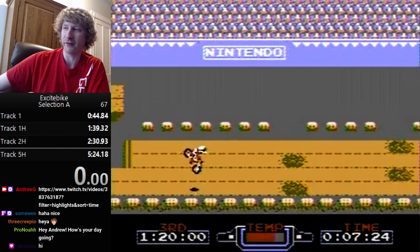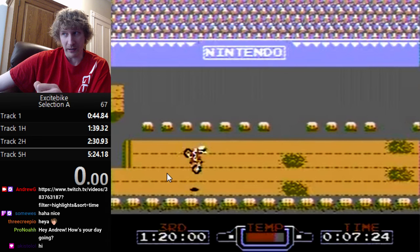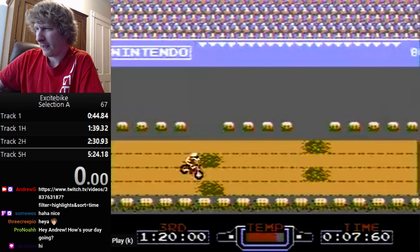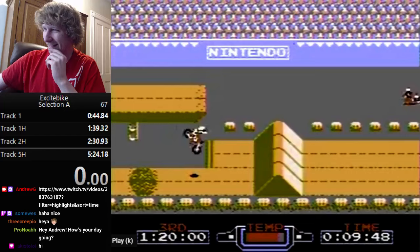I switch lanes down at the bounce so my bounce is as high as possible. So basically: do the highest jump possible by switching a lane down, then when you bounce, press left, then hold right and down to bounce as high as you can again. Then just hold right and you won't crash after the bounce. It's kind of complicated, honestly.